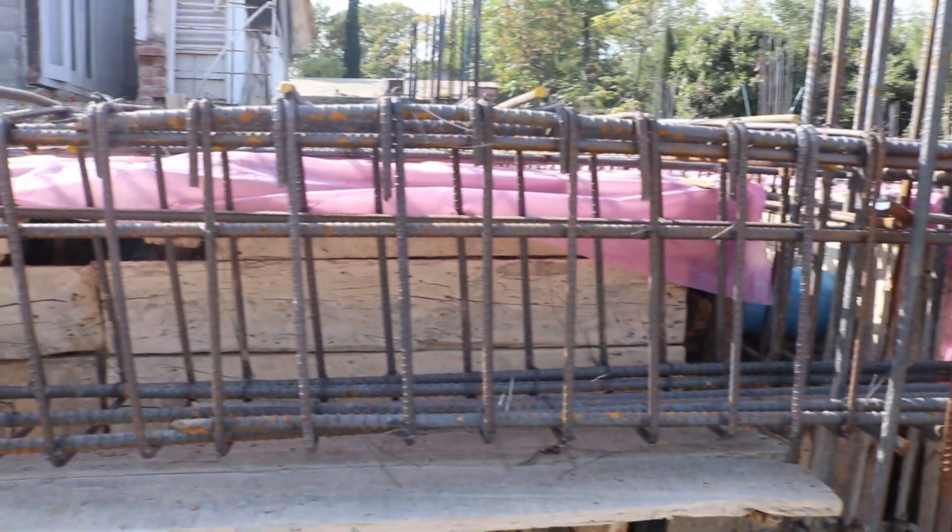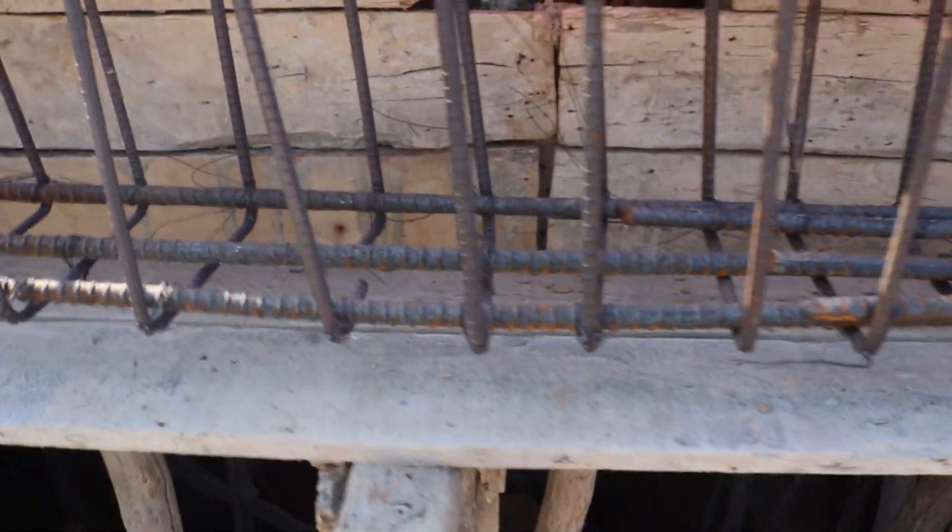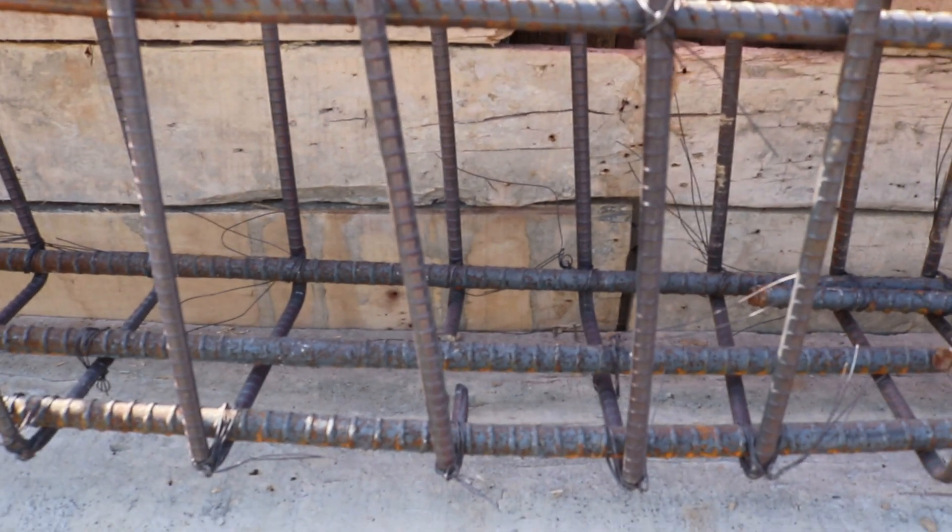Assalamualaikum guys, hope everybody will be fine. Today in this short practical video I will guide you for steel reinforcement details for floor beam as well as for RCC slab. Let's get started.